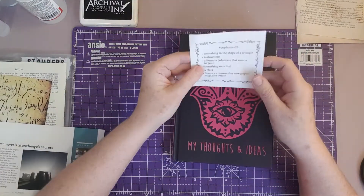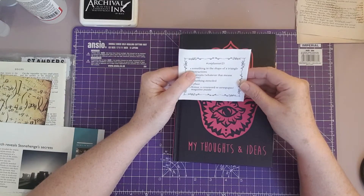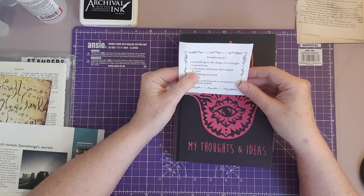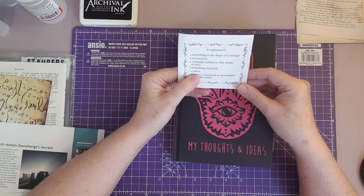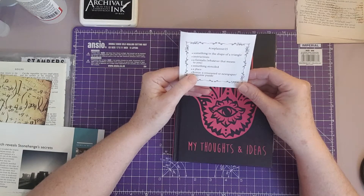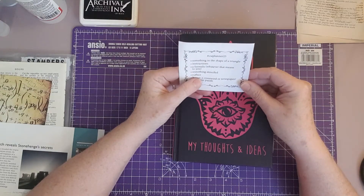The five prompts we have for this particular one are: something in the shape of a triangle, instructions, a formula in brackets whatever that means to you, something stenciled, and a place. The bonus is a crossword or newspaper magazine puzzle, but I'm not going to use that today so I'm just using the five prompts.